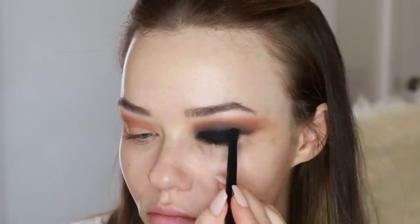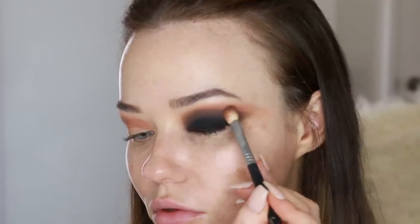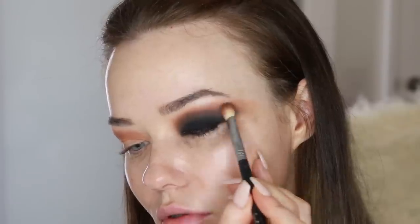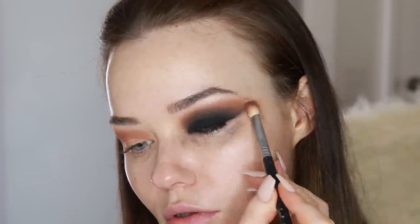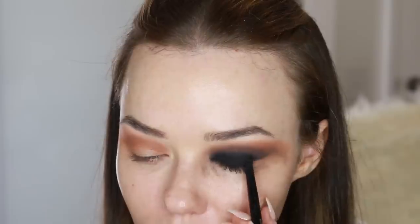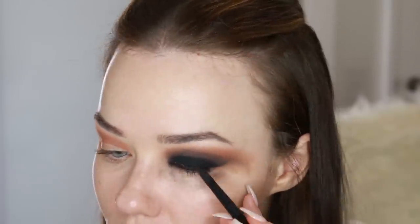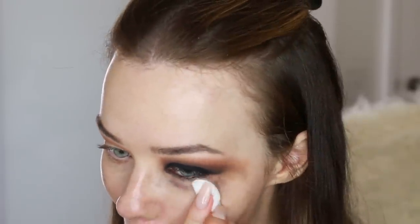You'll see that I keep going back in with my blending brush with the warmer eyeshadow on it — that warm tone from the Anastasia palette — and blending out the edges. So we're patting on top, blending out the edges, patting on top, blending out the edges. And then for that transition in the middle, the bit between the black and the brown, I was just using a darker brown from the Anastasia palette. Loving the Anastasia palette.